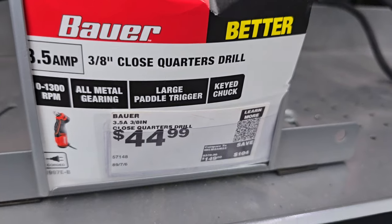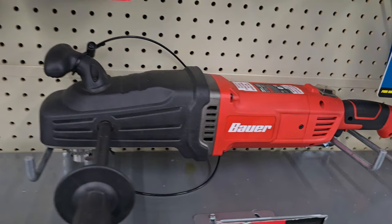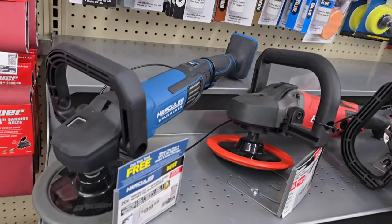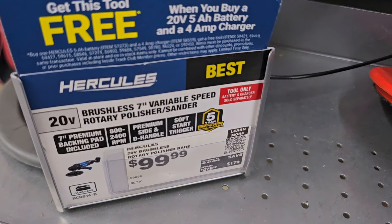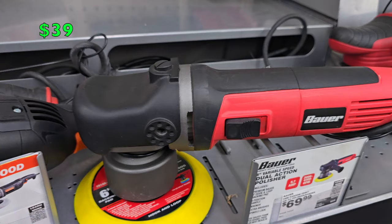Here's something I've never seen before — a close quarter drill for $44.99. Check out this beast — it's huge and massive, great for the auger. The auger bit is $169. Here's a sander that's going to qualify for the buy-one-get-one-free promotion in the Spring Black Friday deals — you buy a starter kit and get a free tool. That's a really good deal. This one is also going to be $39 for the Spring Black Friday deals.